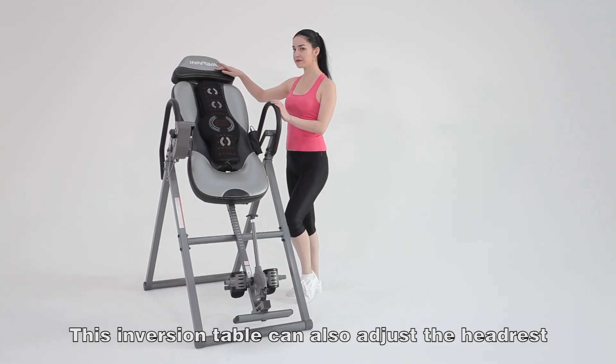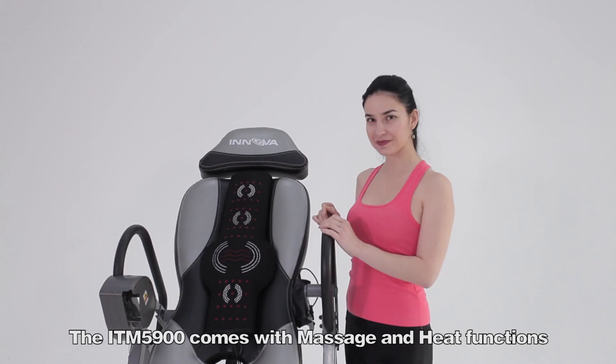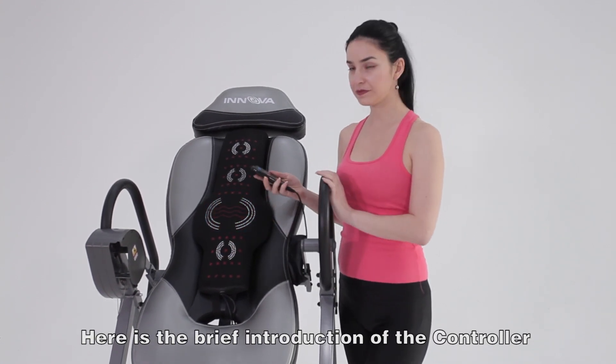This inversion table can also adjust the headrest to fully support your head. The ITM 5900 comes with massage and heat functions. Here is a brief introduction of the controller.